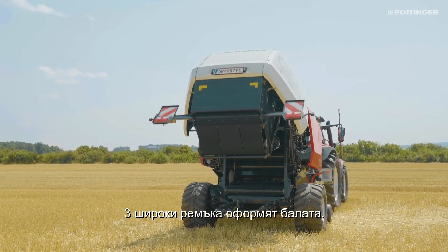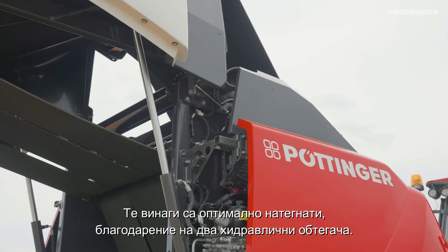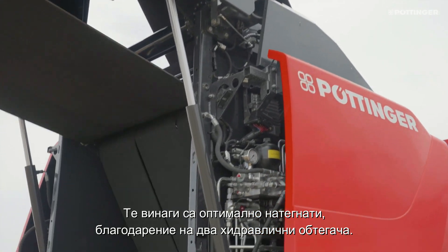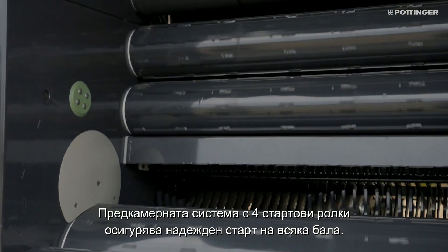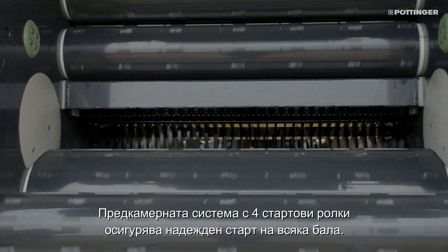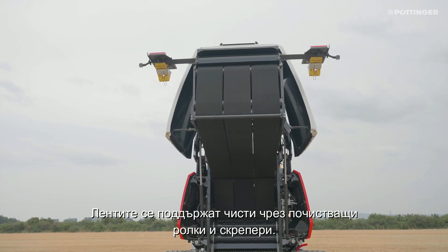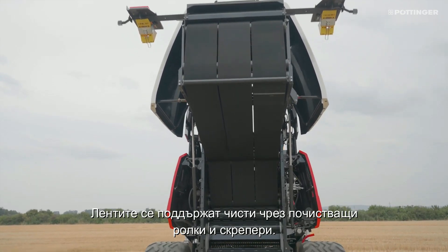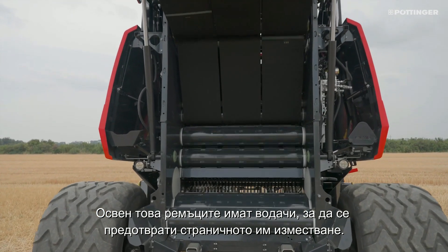Three endless belts form the bale. They are always at the optimal tension thanks to two hydraulic belt tensioners. The pre-chamber system with four starter rollers ensures a reliable start to each bale. The belts are kept clean by cleaning rollers and scrapers, and are guided to prevent sideways movement.